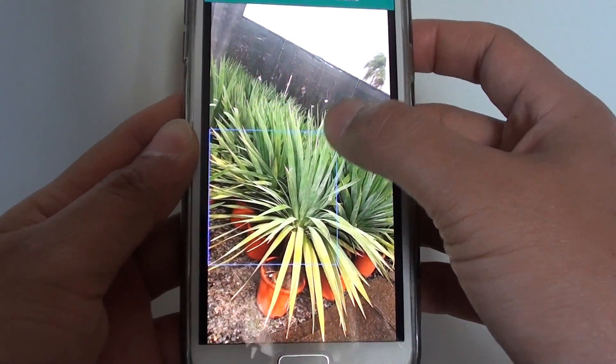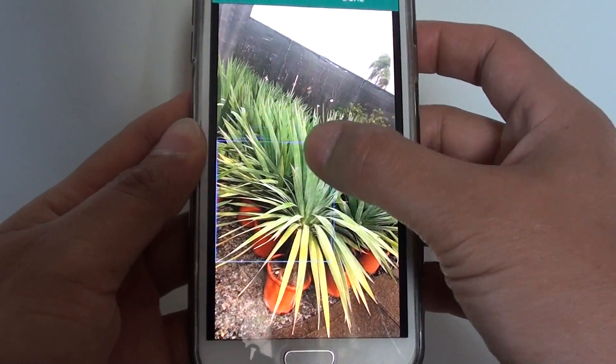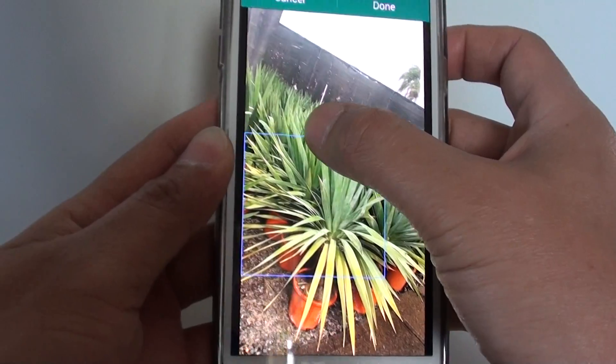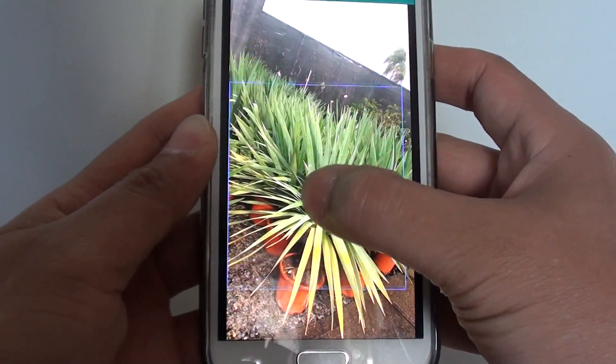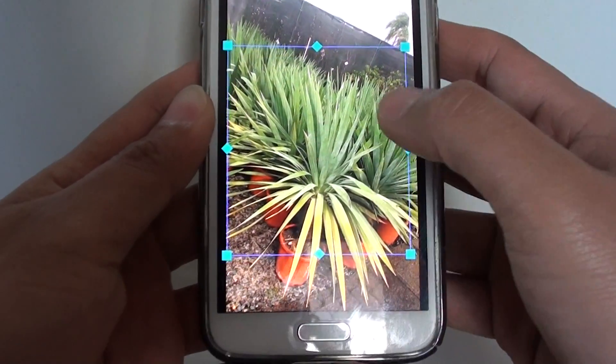Now with this adjustment border, you can drag it on one of the corners or even in the middle. You can also drag the selection box around the screen until you're happy with your selection.